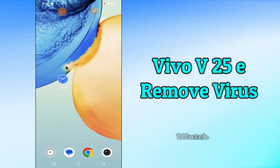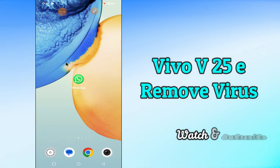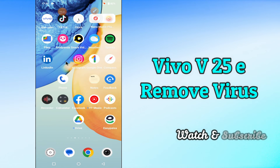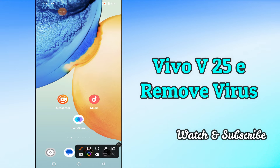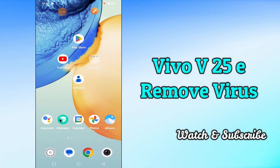Hi everyone, today in this video I'm going to show you how you can remove a virus from your device, the Vivo V25E. If you're having any issue and don't know how to remove a virus, I'll show you how you can do it. Before I start, if you are new to my channel, don't forget to subscribe and press the bell icon. Watch the complete video and learn how you can do it.